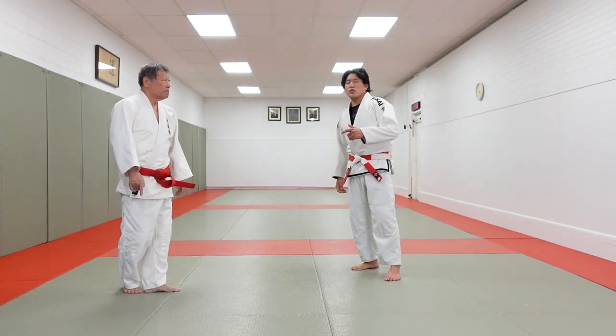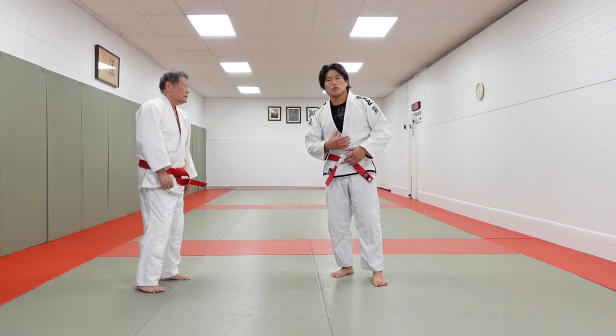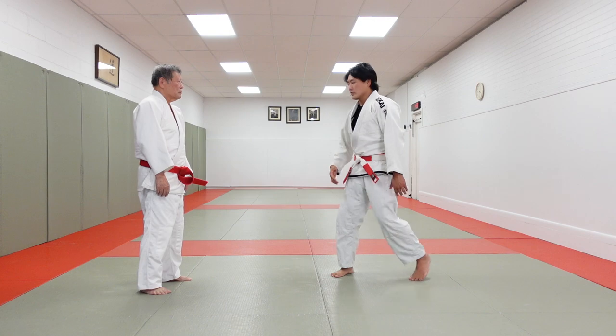Alright, what's going on guys? My father is going to show you how to defend against a looping right hand. His hand goes to the bicep and we're going to do sort of an Osotagari variation. We're going to look at it from the side angle here.